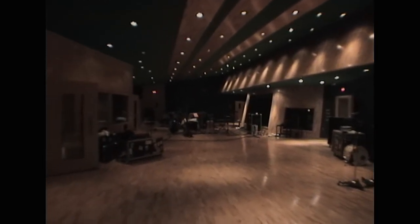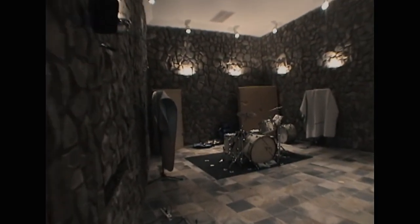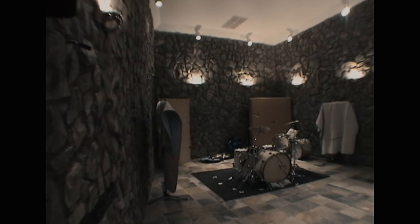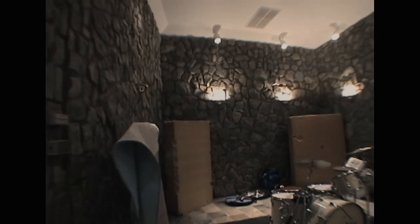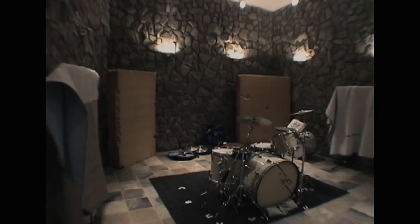Going into the stone room now. Here's the stone room. There's one drum kit in here.